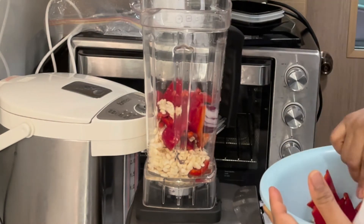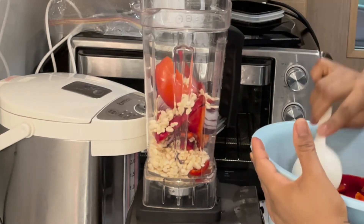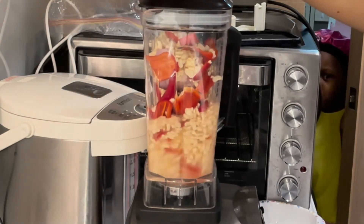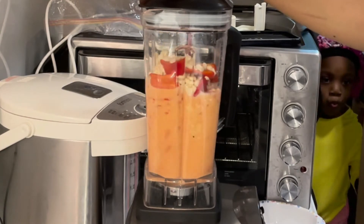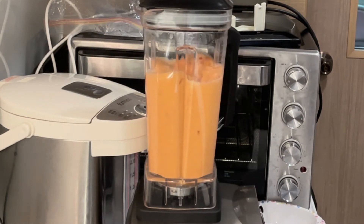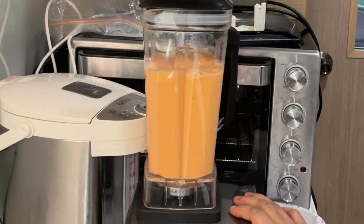My blender is the heavy-duty type. If you don't have a heavy-duty blender and yours is just a normal home blender — the type that blends smoothies — that's okay, you can use it. Just make sure you add the beans bit by bit. Don't add too much so you don't overwhelm the blender, otherwise it's going to stop on you in the middle of blending. Add a little bit at a time and allow it to cool off. You have to be patient. But if you have a heavy-duty blender like mine, go ahead and blend as much as you want.